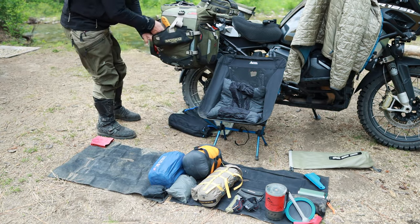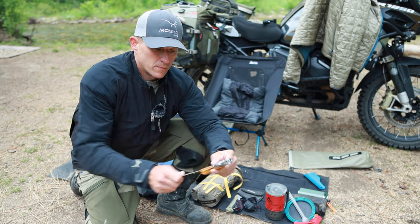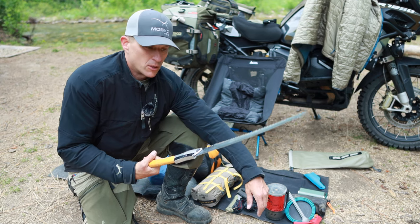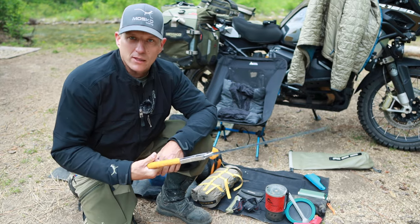Med kit goes here, and then right here in the beaver tail I've got my Silky saw. This thing's great because when you come across a fallen tree on the trail you can take care of it pretty easily, and it's also great for cutting firewood. You can really two-hand this thing and get a lot of leverage — it cuts wood really fast.